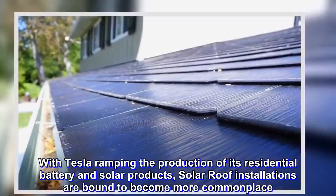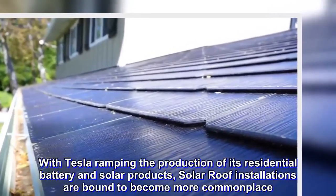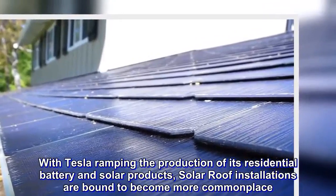With Tesla ramping the production of its residential battery and solar products, solar roof installations are bound to become more commonplace.